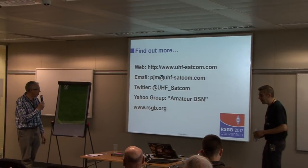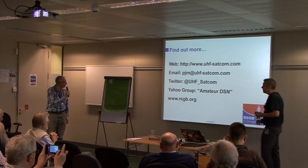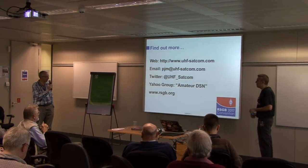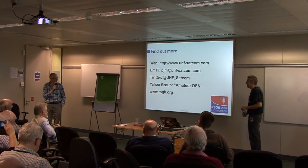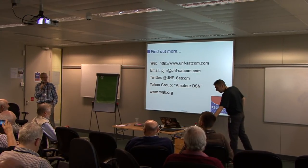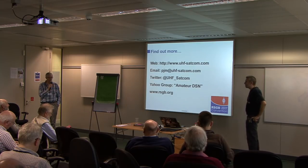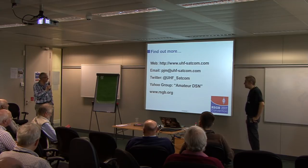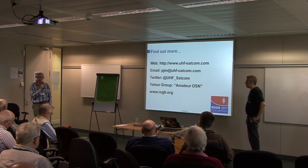Thank you very much — I for one found that quite interesting, although I think I'd have problems getting even a 1.8-metre dish in my garden. I don't think I'd get permission, and planners might have a go as well because I'm on the side of a hill so it would be seen. Any questions?